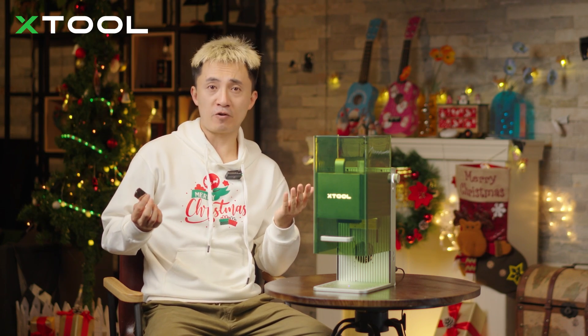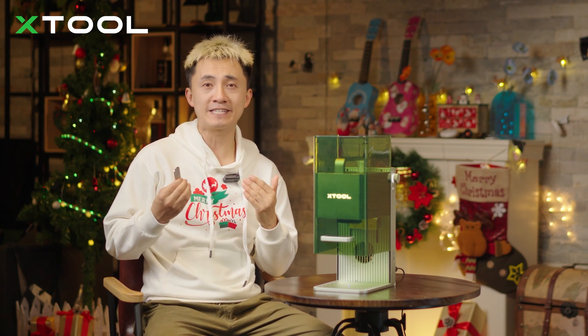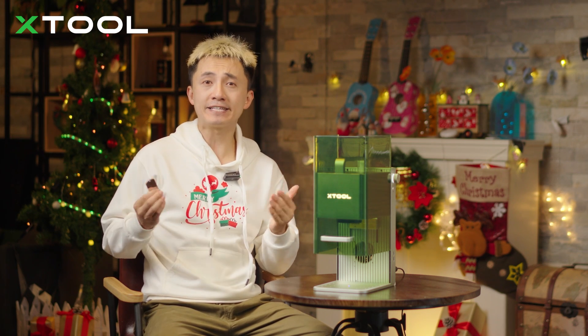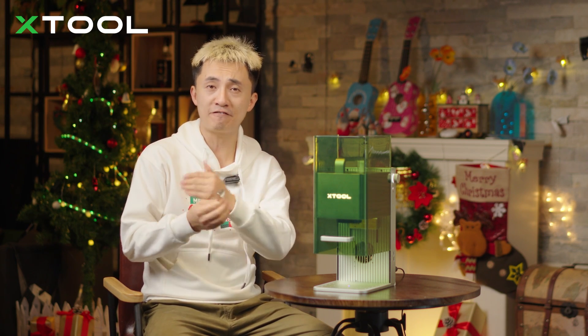While each metal material has its own specific engraving parameters, how can we quickly obtain the best parameters for our multi-color laser engraving results? Here's a tip: we can create a parameter test table. You'll have different colors on it after testing, then you choose the one based on the actual effect.